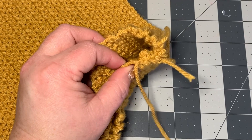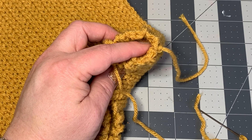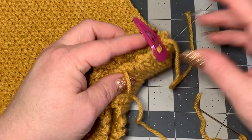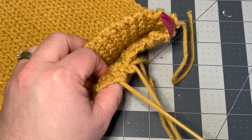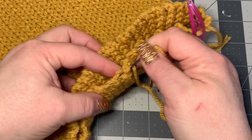Place a stitch marker — you can use yarn or a hair tie — right at your starting point, then keep working, weaving in and out of your work with the darning needle as close to the top as you can get while still going through stitches, until you reach your stitch marker.